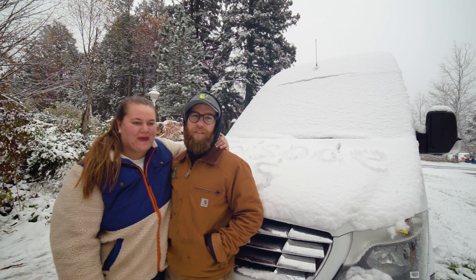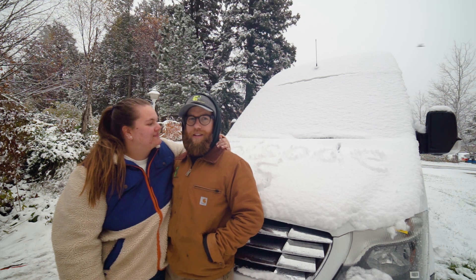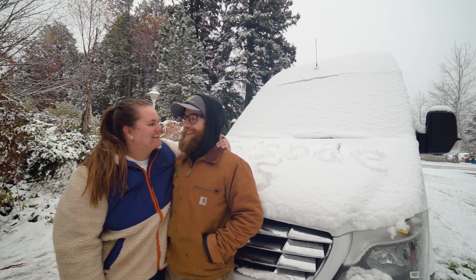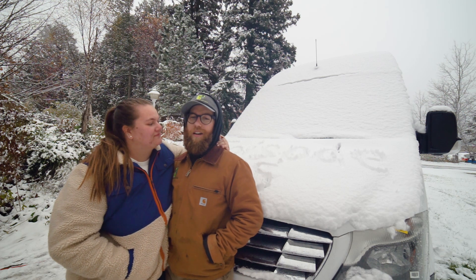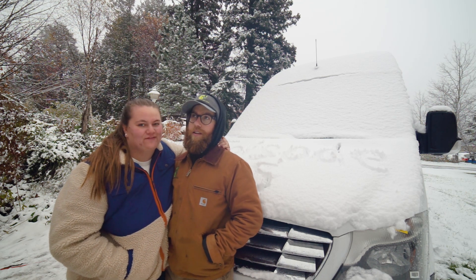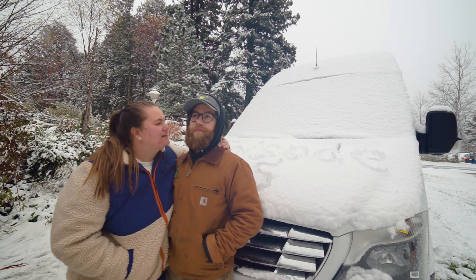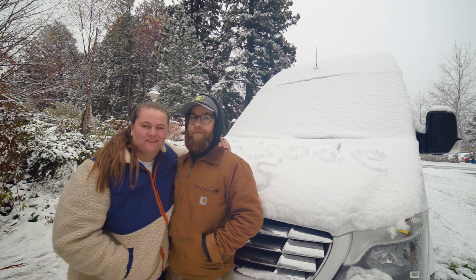Welcome to episode 15 of the VanBuild series — that's as many episodes as a TV series. So I think season one of VanBuild is complete and on to the next one. Busy summer, we've made a long ways and now it's snowing. It's the first day of snow — today is the 17th of October. So it pretty much sums up Duluth right there for you.